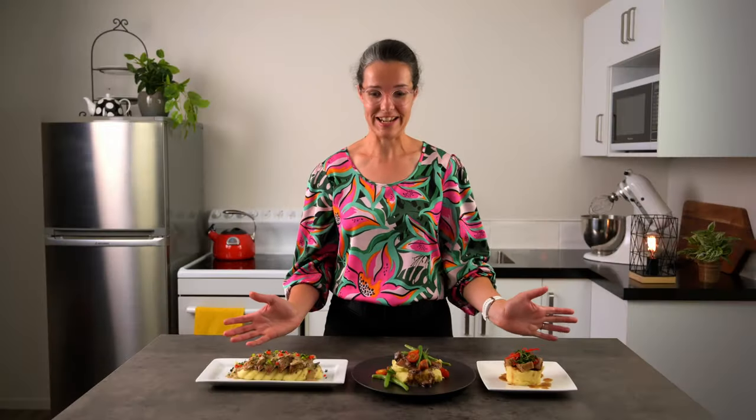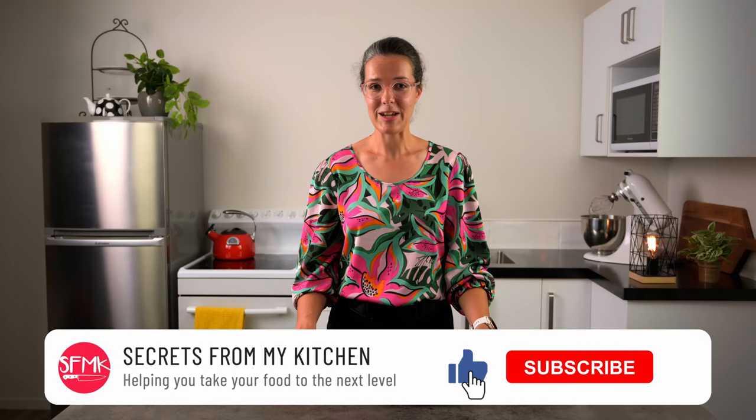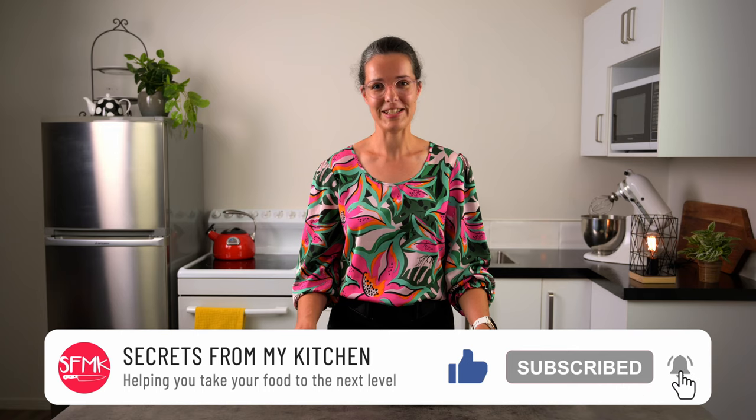So here they all are — which one's your favourite? Let me know in the comments. I hope you've got some new ideas for how to plate your perfect fluffy mash. Don't forget to think about the colours, the height and layering of your different components. If you've found this video helpful, don't forget to click the like button and subscribe if you haven't done so already. Happy mashing!